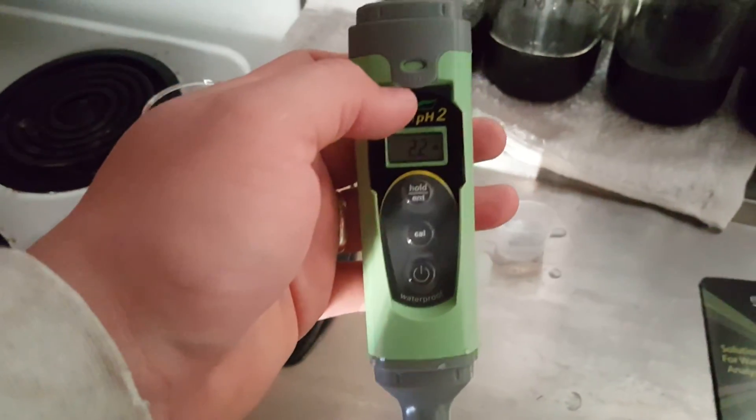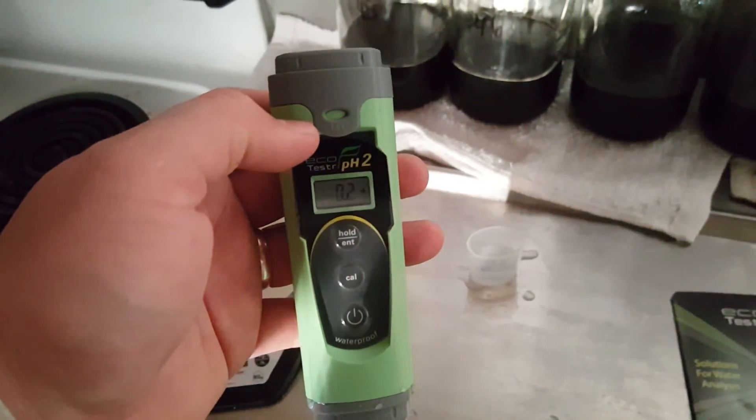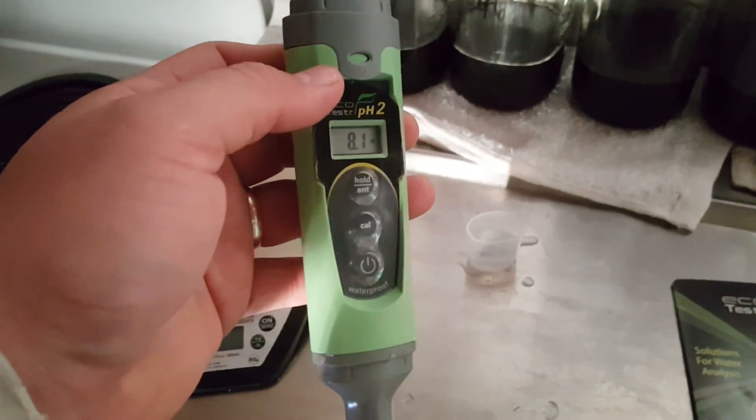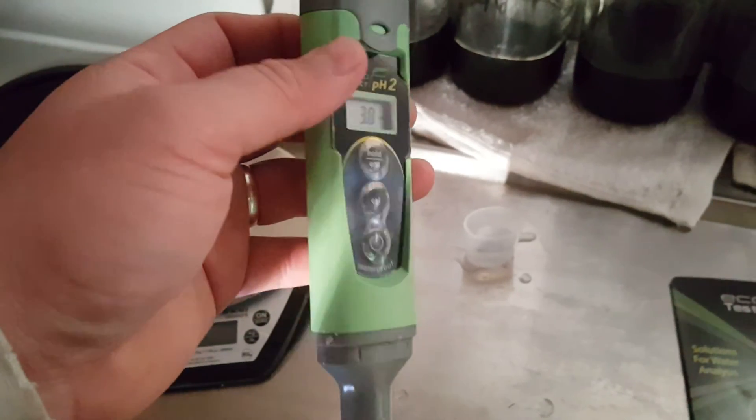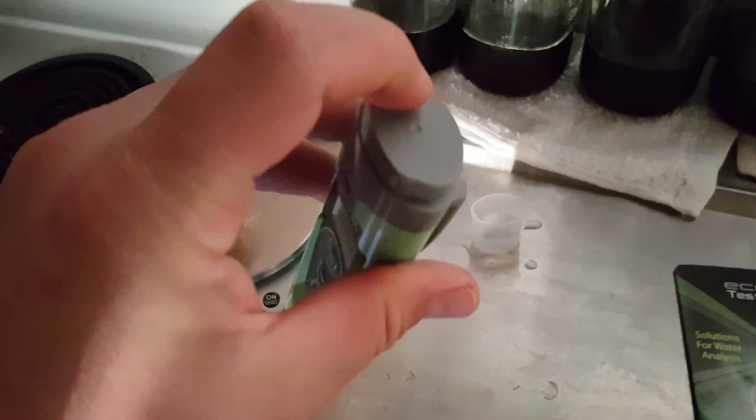What I love about this is if you drop it in water, it is waterproof and it floats. We had a previous meter that we used and we had it for about three days and it died. It does come with four batteries that go in the top.